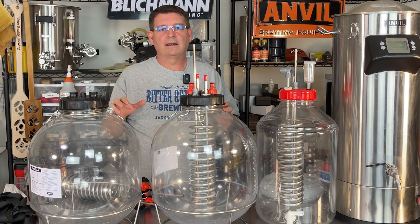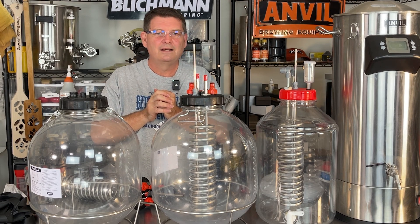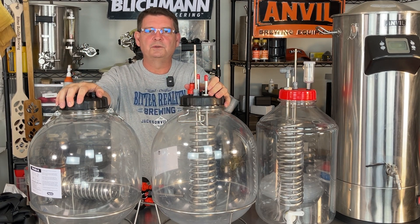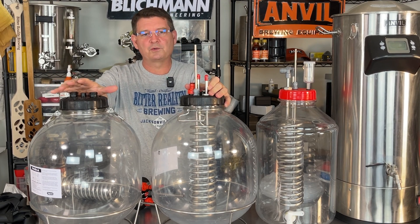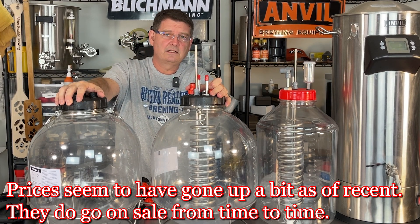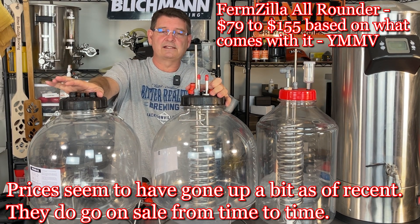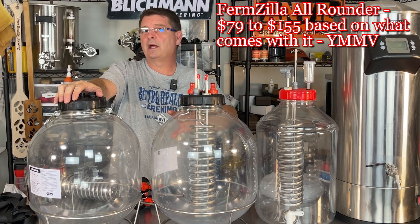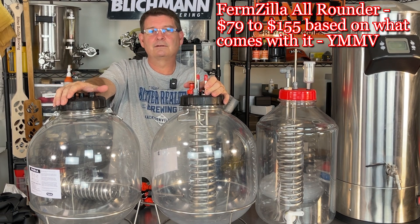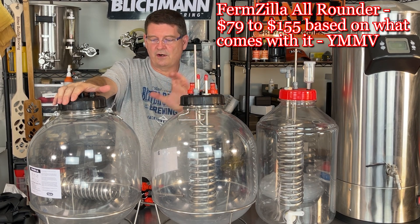Let's go into costs. This thing — and I'm going to have a wide range on costs — I think I saw it for under $72, but I'm quoting pricing from morebeer.com, which is where I bought the majority of these. This is going to cost you $70. I swear I've seen it for $59 at one time, but $70 to $150. This is only 6 gallon; this one is 7.9 gallon — so it's a bigger fermenter, you can do more beer in here. So you're looking at $70 just for the all-rounder.